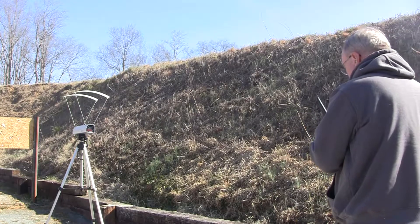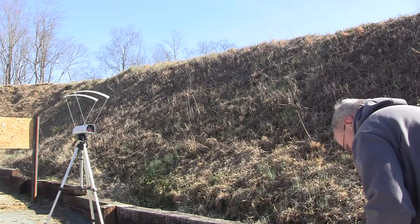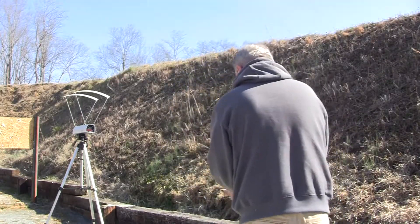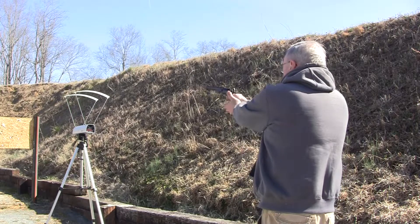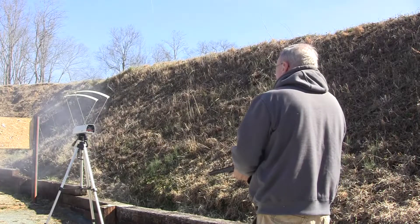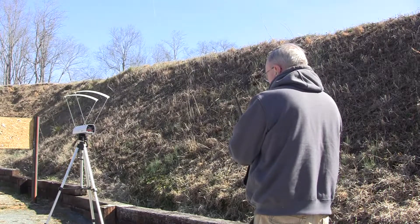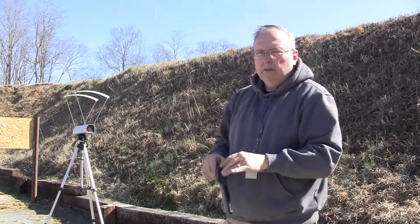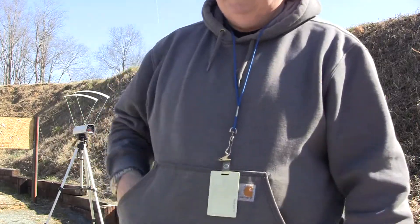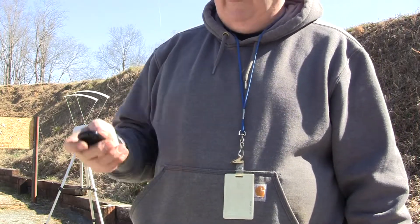I dropped the cap — had a cap fall off, had to get another one. That last one went wide. Let me use the chronograph; once we get a consistent velocity, we'll go with that. A lot of those misses are my fault — I'm twitching all over.